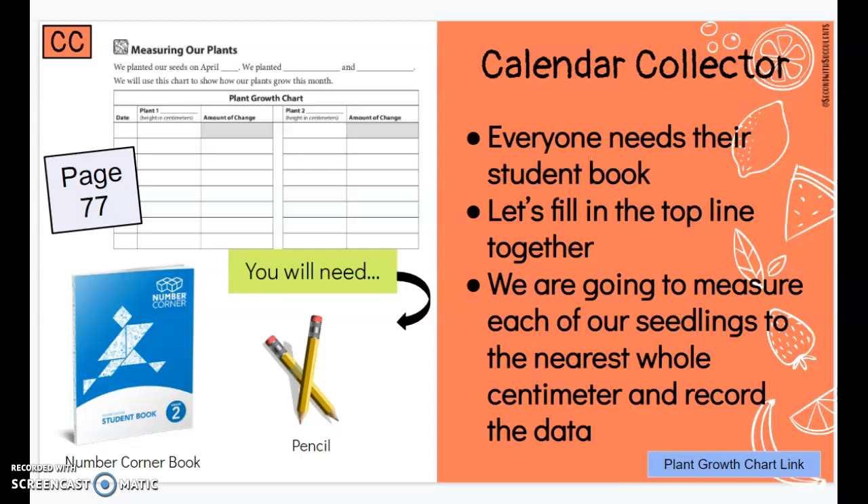To measure with me you will need your Number Corner book and a pencil. You'll open your Number Corner book to page 77. It should look just like this. You can pause the video now to get what you need.